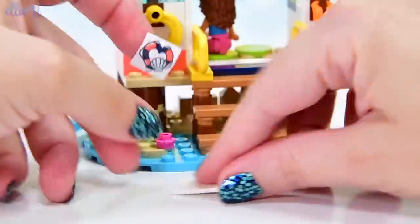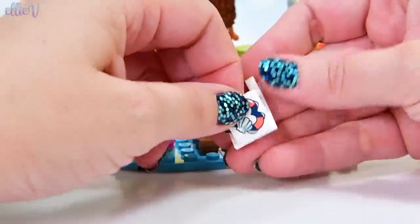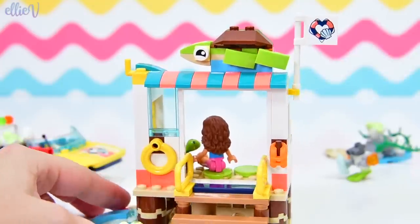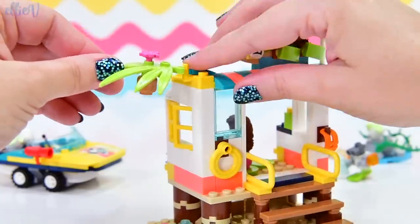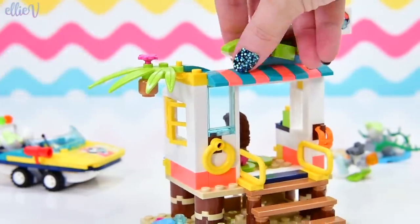And of course we need a flag, because everything needs a flag. It's the symbol to go with all of the rescue mission stuff - all the sea life rescue. The flag attaches on this hook over here, and on this little upward hook we've got a palm leaf with a coconut and a flower on the top. So pretty!